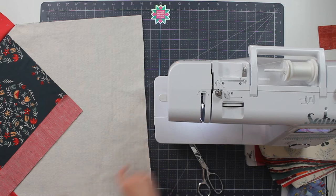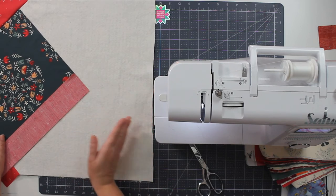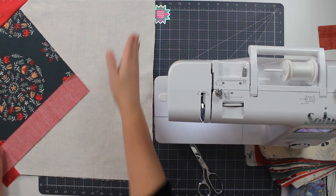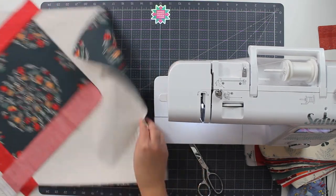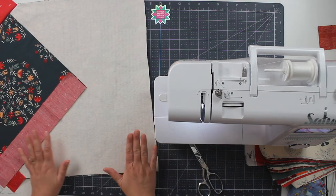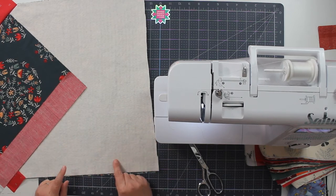Once my point has reached the edge, I could actually trim it up and have a table runner that has points on the end instead of being square at the end. But this table runner is already fairly small — I don't want to make it smaller by cutting off my corners. So I'm just going to go all the way to those edges and then square it up. So let's go ahead and start adding some more rounds of strips.